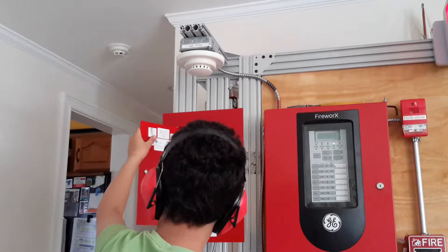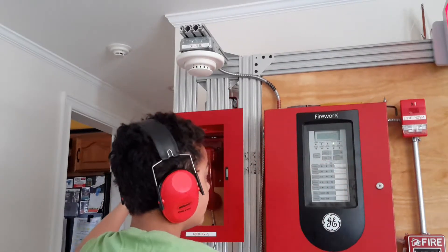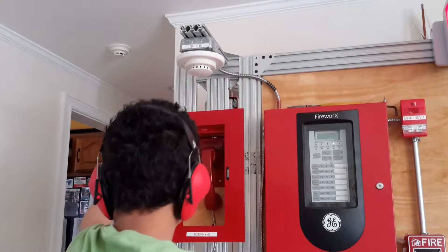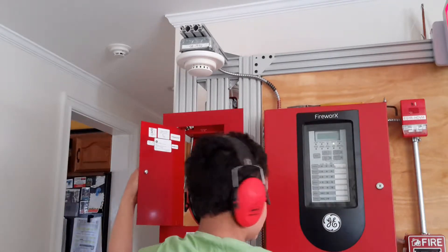This is made by GE Appliances. Everything on this side — a lot of panels — this, this, this, and this are made by GE Appliances. That one's made by System Center, and that one was not branded.